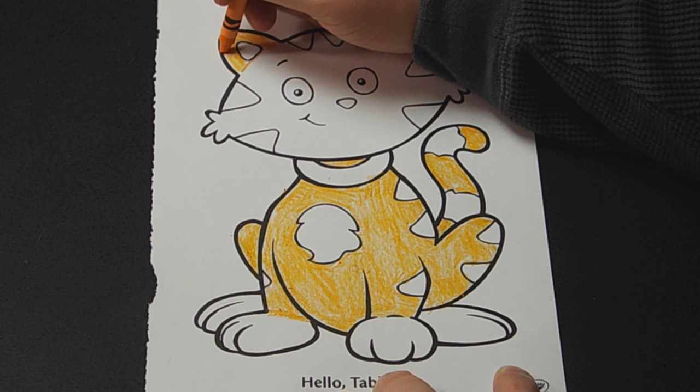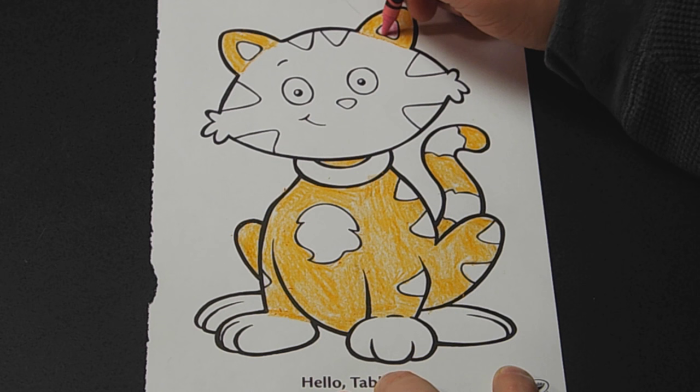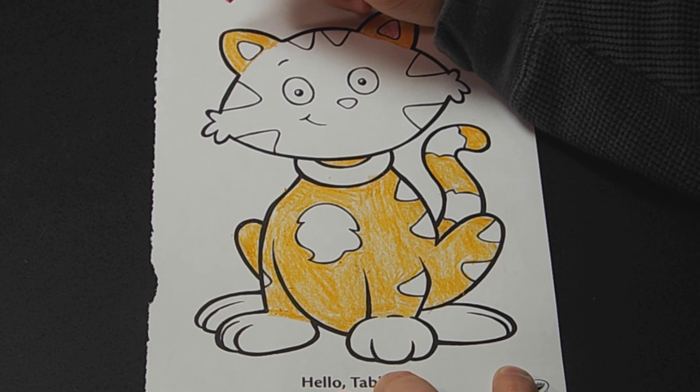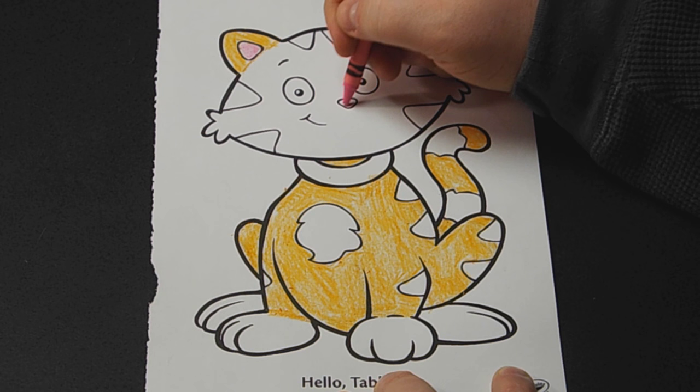That's our body done — tabby looks pretty good. We'll break out a bright pink — this is Carnation Pink, the one I used on the monkey. We'll do the insides of his ears. Then we'll do his nose, even though his nose is completely off-center. Whoever drew this should be ashamed of themselves. Okay, there's his nose in pink.